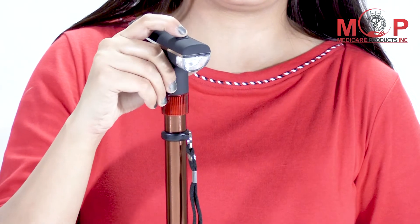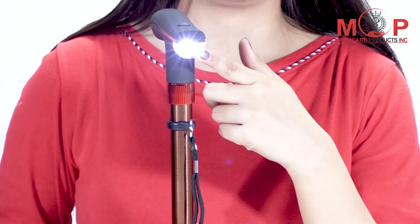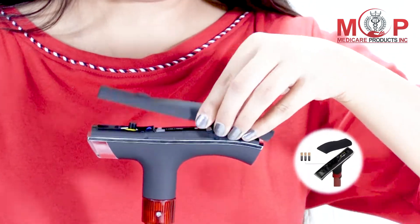On double press, the warning light blinks. On pressing for three seconds, the SOS alarm will ring. If you single press the button, you can access the flashlight. These are its smart features.